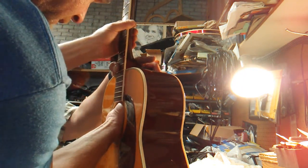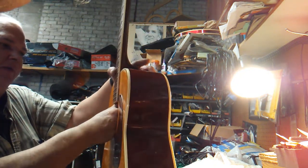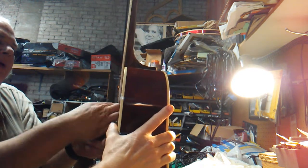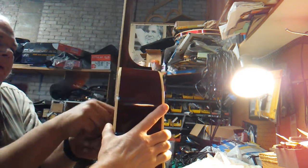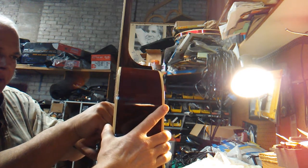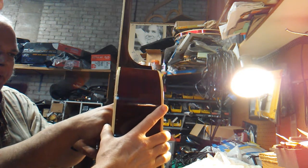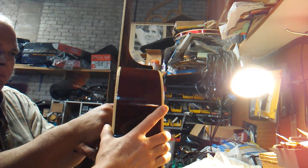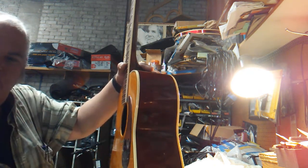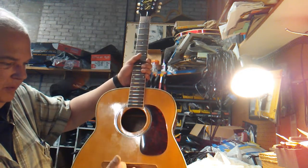I'm going to use my ratcheting screwdriver here — the hard part is getting that tricky bit started. This is just to keep it honest while we're making sure the angles are right. We tried to check the angles and they were good. After I get this started, grab a straight edge and we'll check the side to side. You can see I marked the bridge.